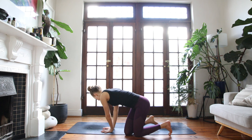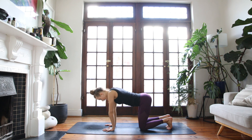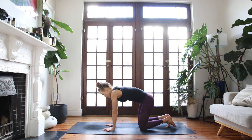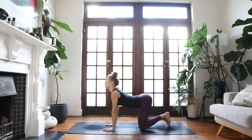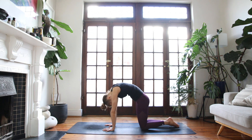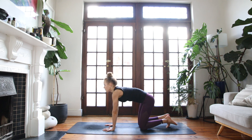Come onto your hands and your knees, spread through the fingers, curl the back toes under. Let's start with a few cat-cow movements to warm up the spine. Breathing in, arch the spine, drop the belly. Exhale, round your spine, tuck the chin. Breathing in, lifting through the heart, expanding. Exhale, rounding through the upper back. Last time, nice and slow, breathe into the chest space. Exhale, round your spine.